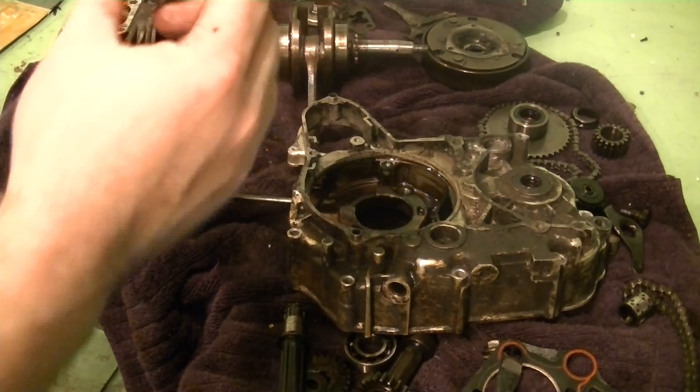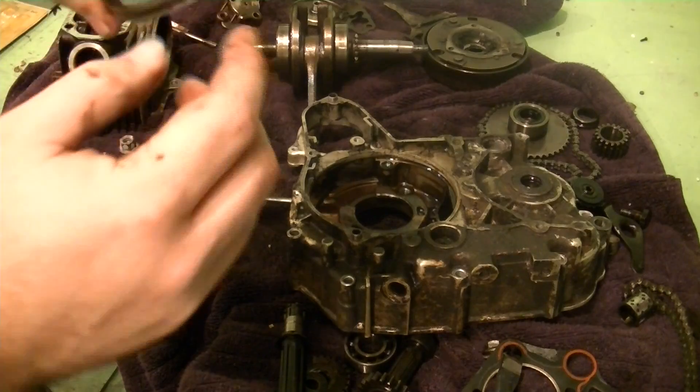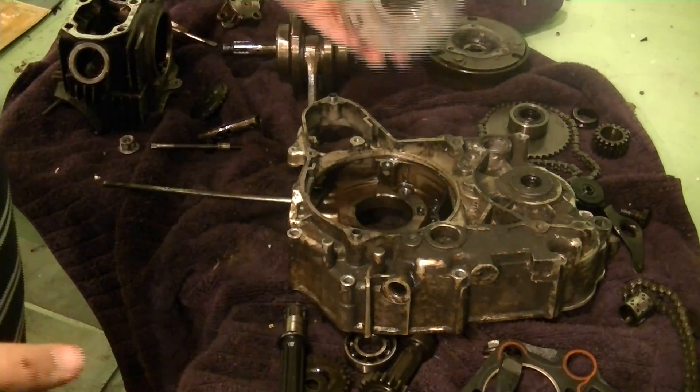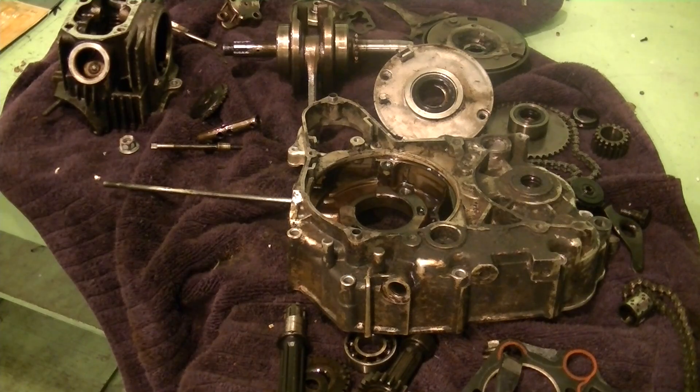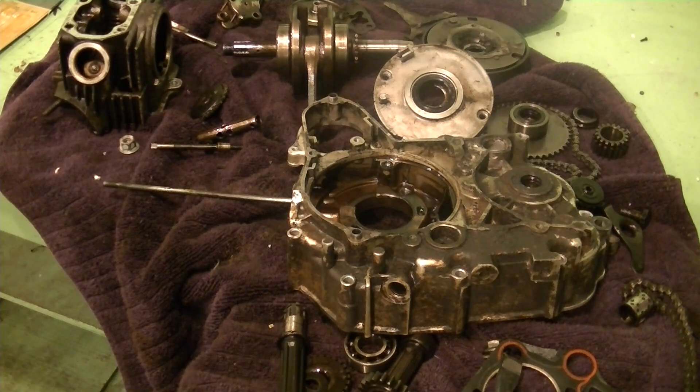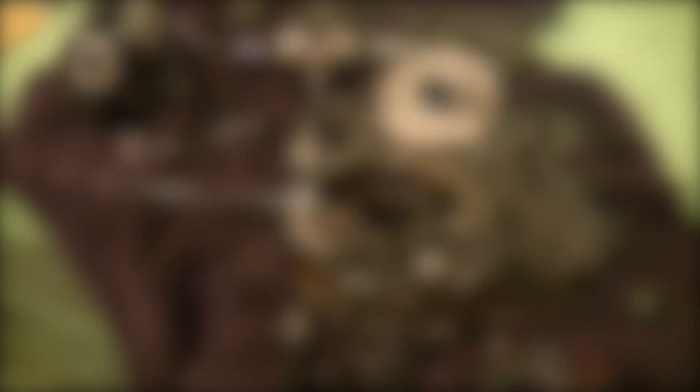I'm going to find this seal and replace it. This is just an O-ring around the edge — I'll replace it. Next thing to do will be to get the parts washer out. Unfortunately I don't have a parts washer, so I have to go to Harbor Freight and pick one up — that'll be tomorrow's project. I think I'm making pretty good time. Let's see what happens tomorrow after work. Thank you.